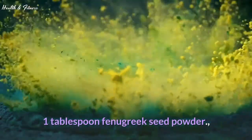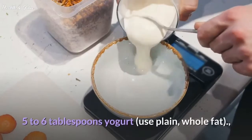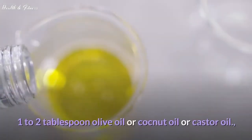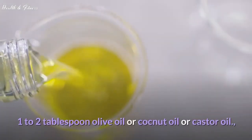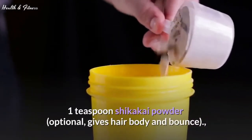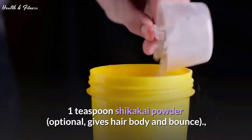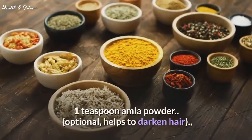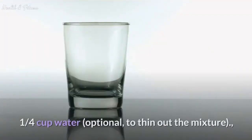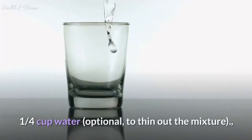How to make the Miracle Hair Mask. You will need: 1 tablespoon fenugreek seed powder, 5 to 6 tablespoons yogurt, 1 to 2 tablespoons olive oil, coconut oil, or castor oil, 1 tablespoon Shikakai powder (optional, gives hair body and bounce), 1 tablespoon amla powder (optional, helps to darken hair), and 1 quarter cup water (optional, to thin out the mixture).